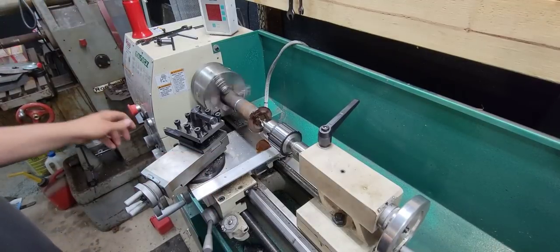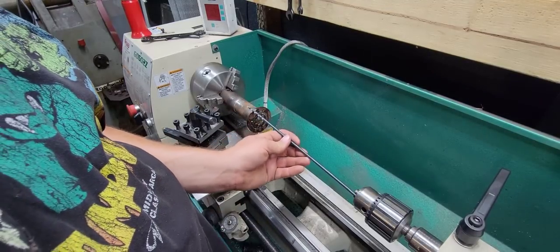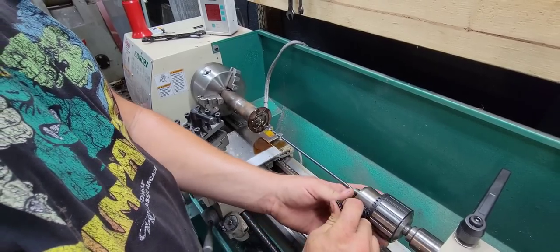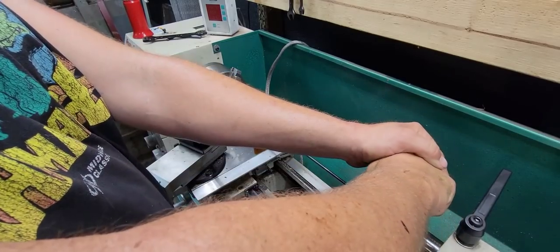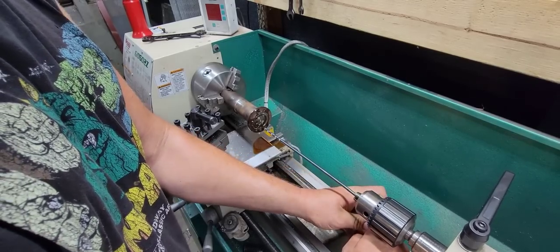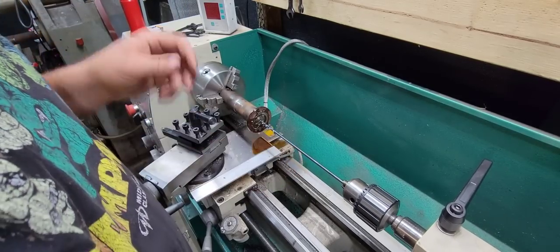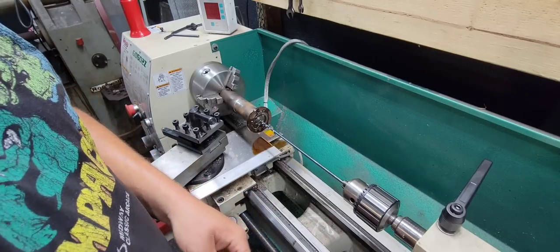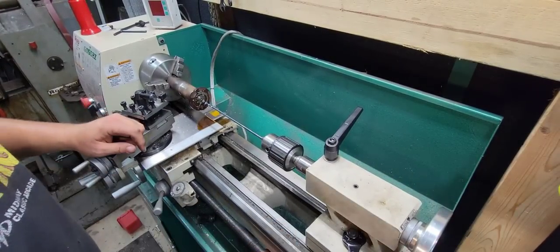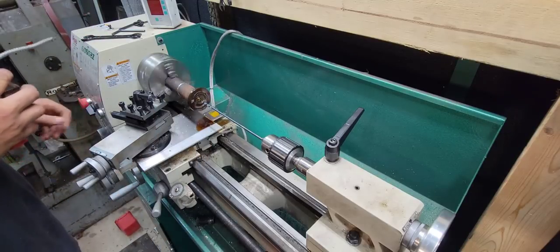Now we'll start drilling our hole through the end. I got that face cleaned up a little bit. I'm going to start with just one of these bits that way it's not so long and floppy — to give the long bit a good start. Okay, got it centered. Now we can start drilling with our long drill bit. This is three sixteenths — get it put in there and tightened up. Grandpa always said to tighten every hole on the chuck, and grandpa was right — he was a machinist by trade.